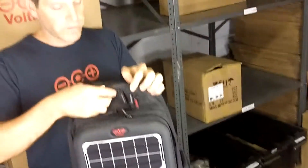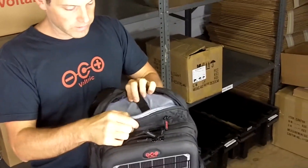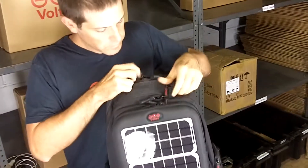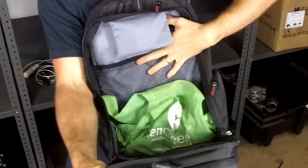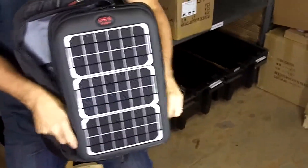We've got side pockets, and we have a dedicated laptop sleeve on the back — it's padded with nice thick padding on both sides of the laptop. And then there's a big main compartment where you could fit lots of stuff. This is designed to hold quite a lot of gear.